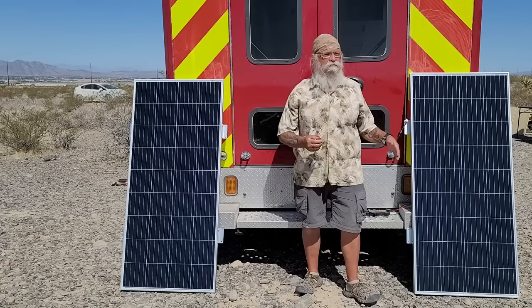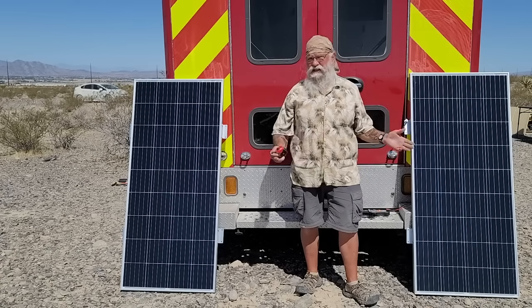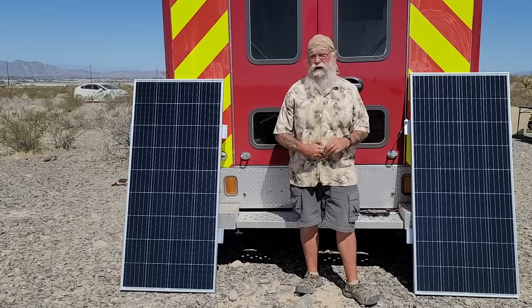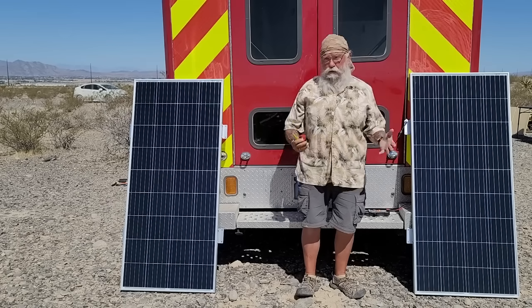I have bought really expensive panels and I've bought really cheap panels, and I've not seen any difference in the long run over their quality or their power output. So why am I going with Bouge RV?